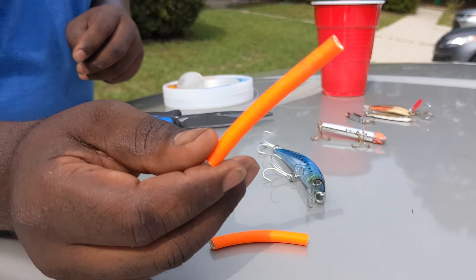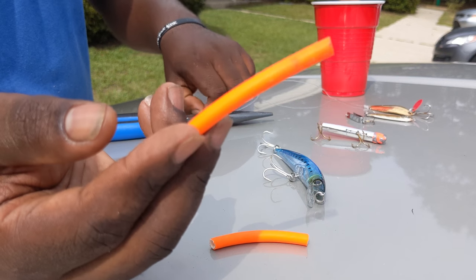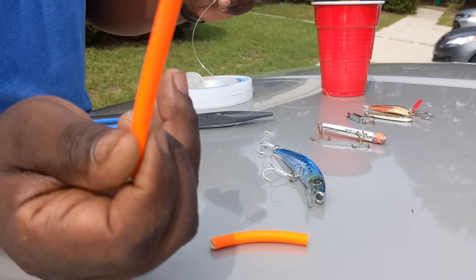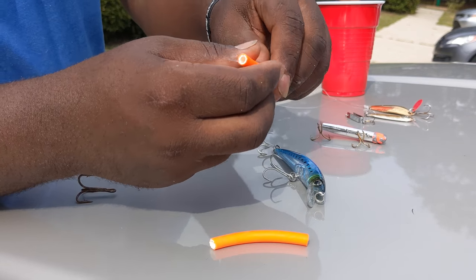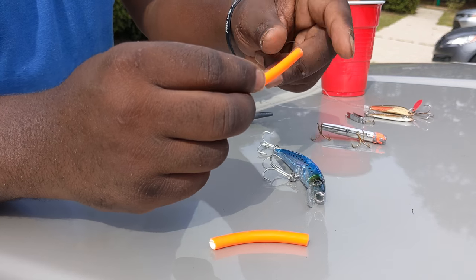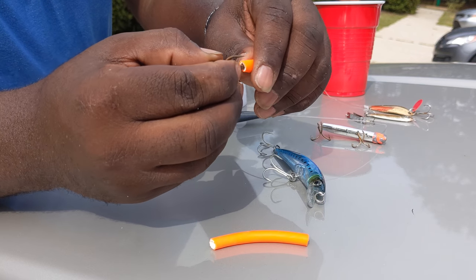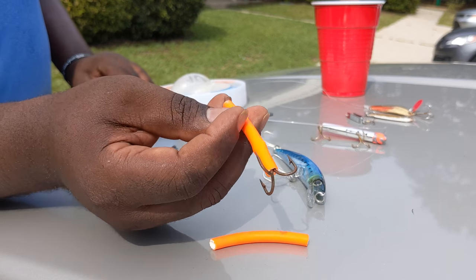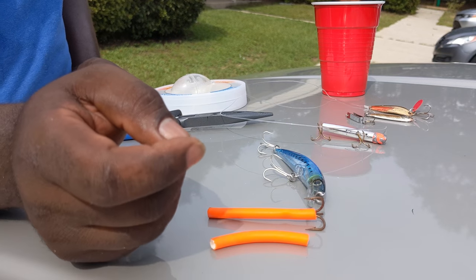This next one works really well for mackerel in the water. It's kind of like the piece from the back of sunglasses that keeps them from falling off — it acts like a float. What you do is stick your leader material through it, then tie a treble hook onto your leader. Once you've got the treble hook tied on the end of the leader, this piece just pushes in. The colors — greens, pinks, oranges — are what the Spanish mackerel seem to like. It's easy to make and saves money.